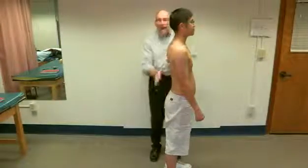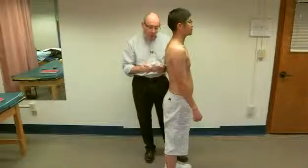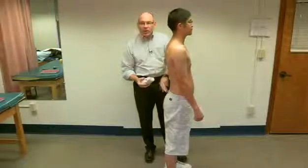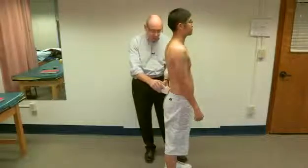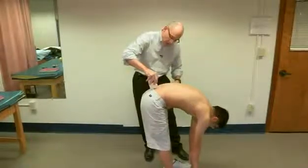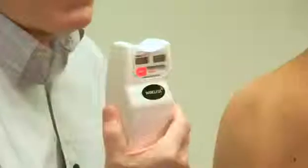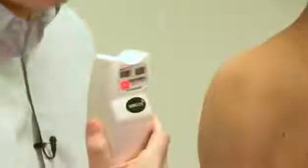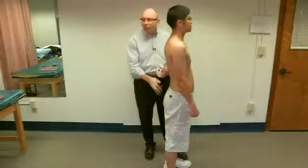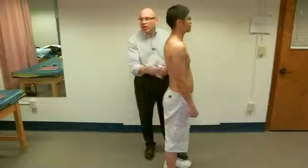That measurement of flexion was for everything — it did not account for what was happening at the hips. So we're going to re-measure by placing the inclinometer over the sacrum at the PSIS line and setting the device. The subject leans forward as far as he can, and we end up with 49 degrees. We subtract this from the 104 degrees, which gives us how much range of motion can be attributed to the lumbar spine.